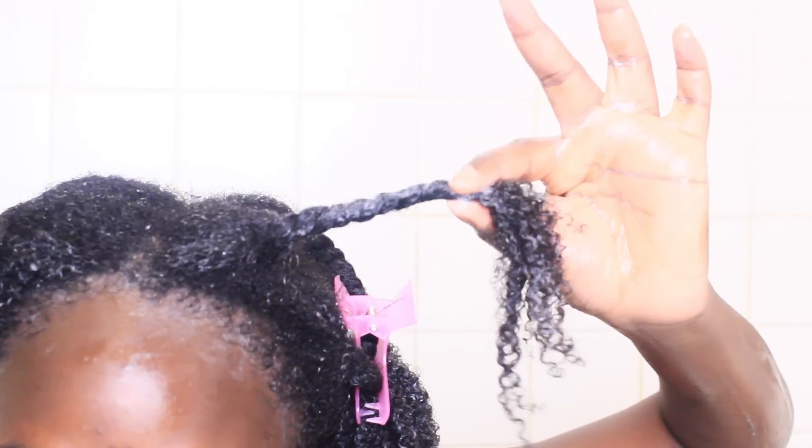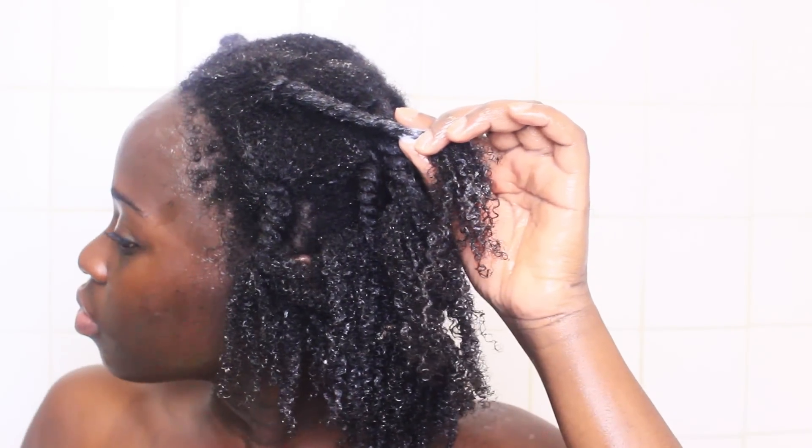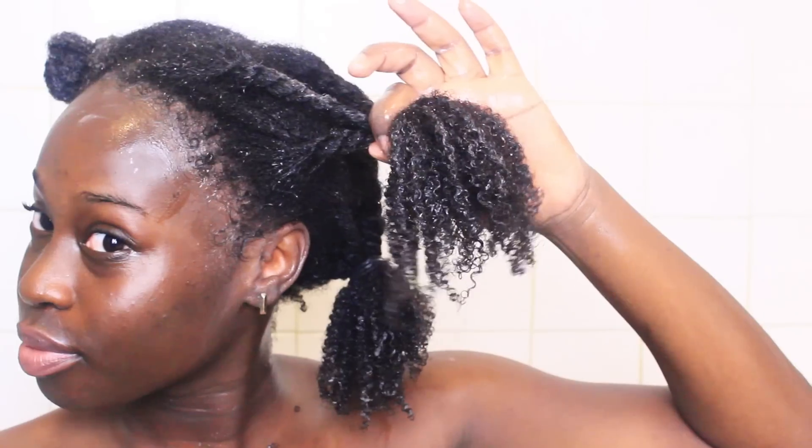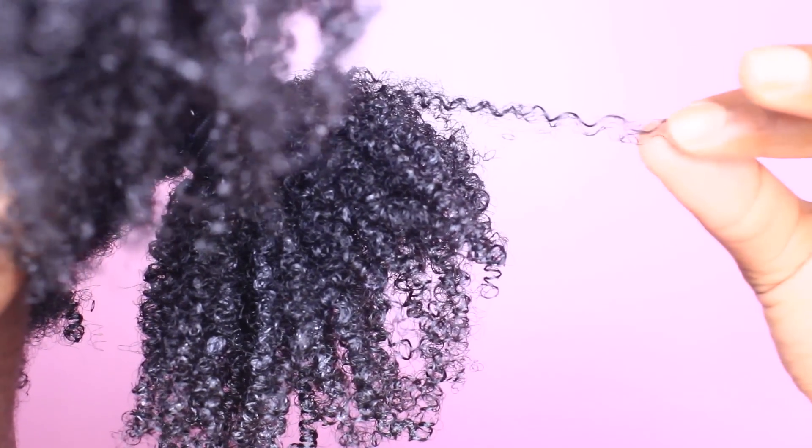When I get to that last section, I unclip the twists and begin to group them together one by one, holding them taut before grabbing my scrunchie and tying them together. I continue my technique for the remainder of my sections, resulting in four sections with four twists in each section. And after a good shake, we are out of the shower — and even my tightest coil is holding definition.